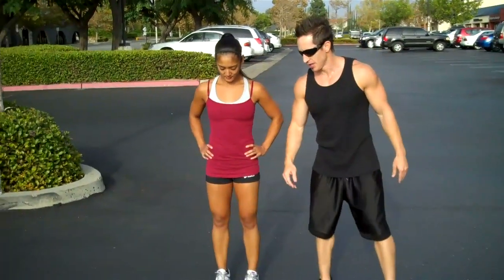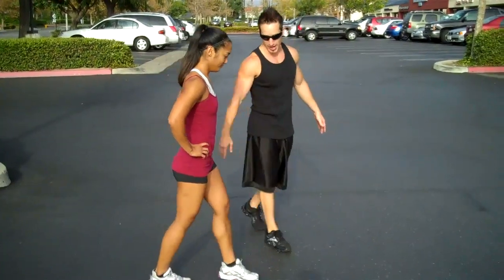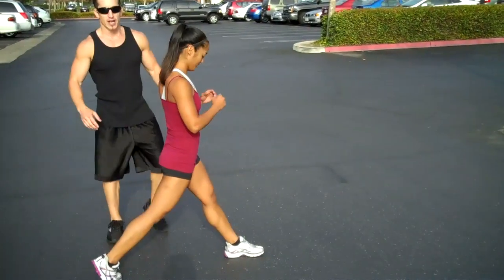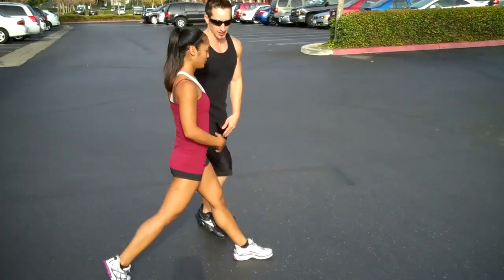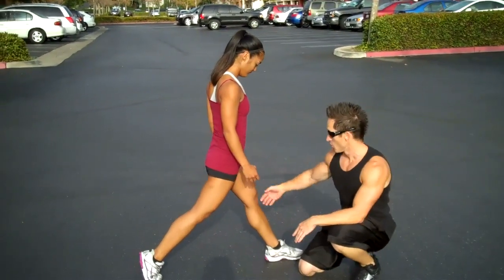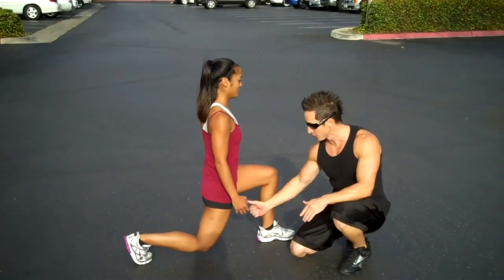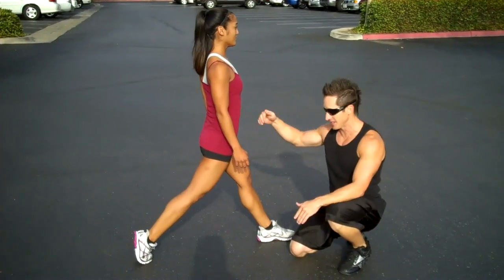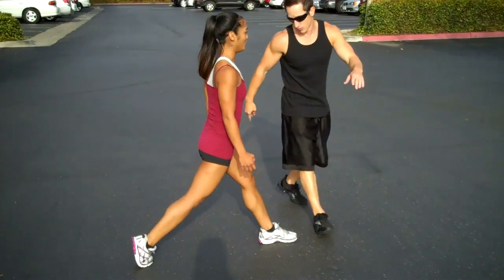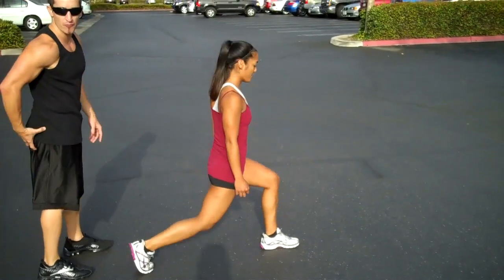First we're gonna start with what is called static lunges. Joanne is actually gonna take a step out and take a stride, and from here with the weight on the heel of your front foot and on the ball of your toe on the back foot, you're gonna come down and then pushing through the heel of the front foot, you're gonna come right back up.